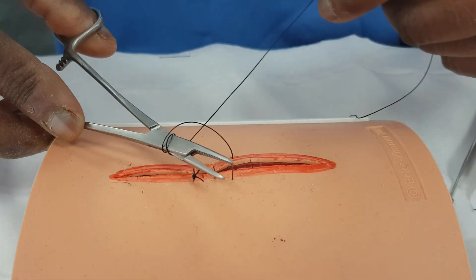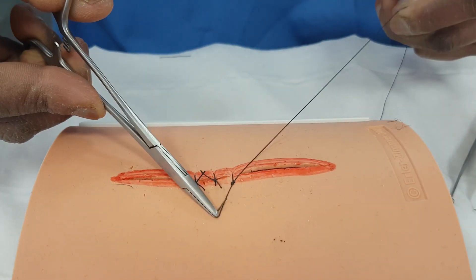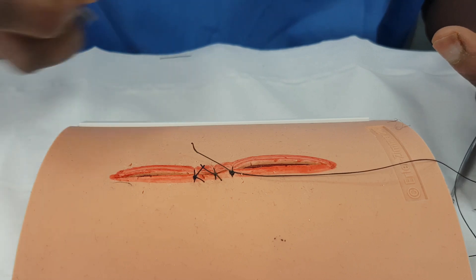And I want to start this and tie it off. Two throws one way. This time we'll do two throws both ways because we feel we want to start this as a starting point. We'll do one more for good luck. So we've now got that ready to go.